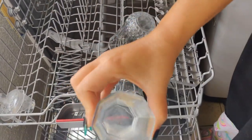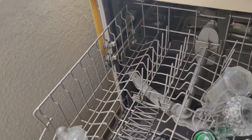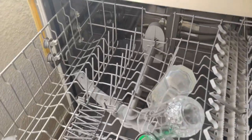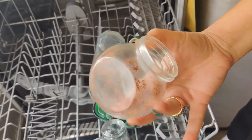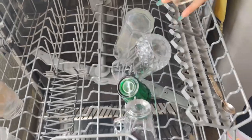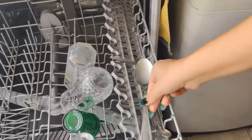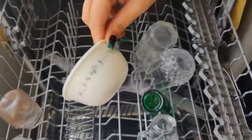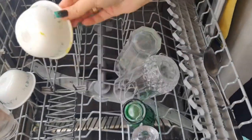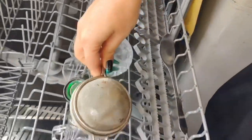This is where I had my buttermilk. Toh ismei kaafi soiled hai yeh. I am putting it as it is. All the utensils have to go upside down. This is a mini spoon. Wo mein omli yaha rak deti hun. Ismei, I think, there was mirchi powder. That I'm putting here. Then, this is again my green tea ka kap, so I am putting that here. Spoons I mostly put here. Yeh ismei, I had shrikhand. This is going here again. This is the bowl with the dal - that's going here. This is my strainer, chai ka, that normally I put here.